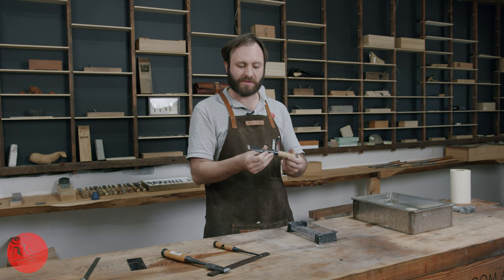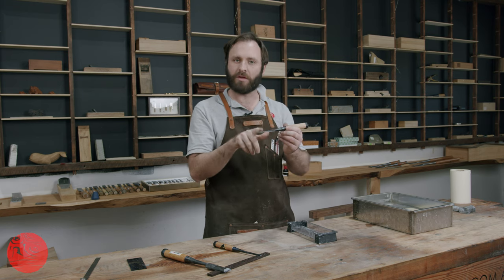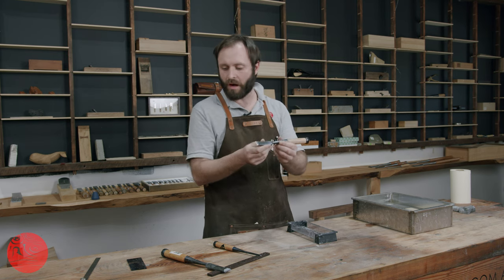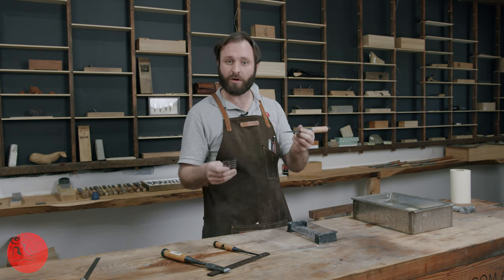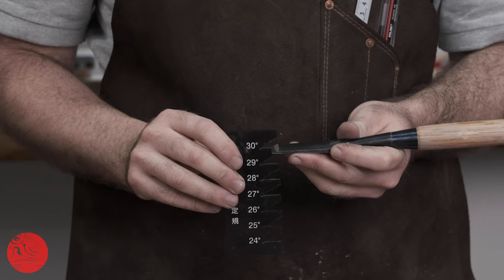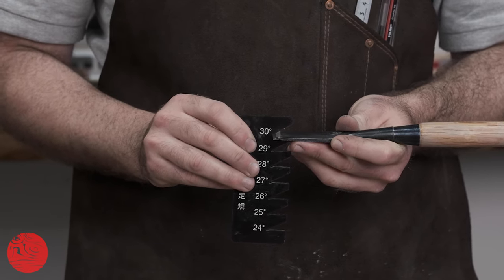Japanese chisels come in a variety of shapes and sizes. Generally, the bevel of a bench chisel is about 30 degrees, and that varies from manufacturer to manufacturer. I think 30 degrees is quite a good compromise for a Japanese bench chisel — a little bit steeper than their Western counterparts, but the protection you get on the high-carbon steel is very reasonable.